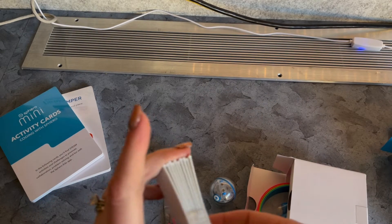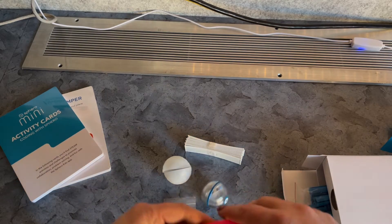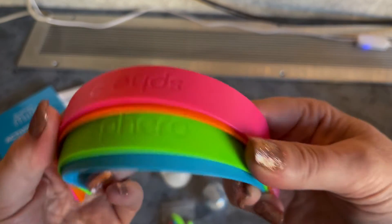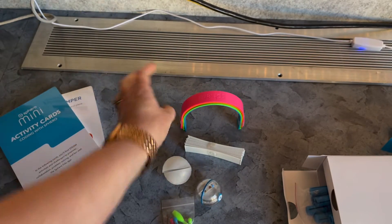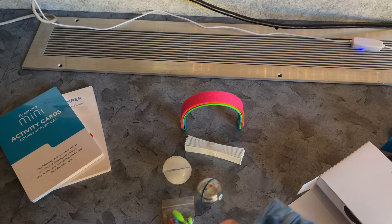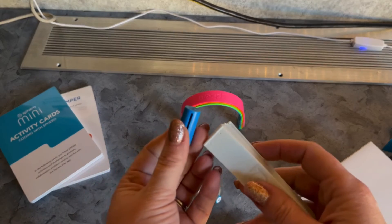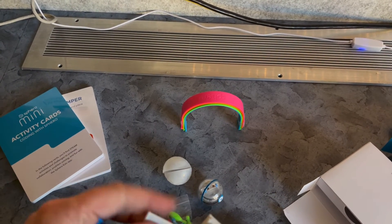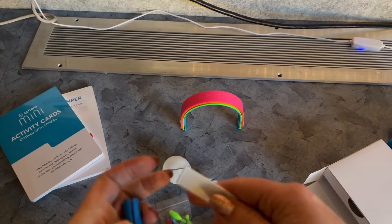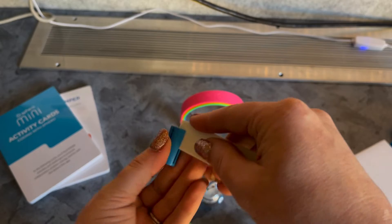The construction set includes pieces that look like walls or separators we can use to restrict movement, plus four little tunnels we can set up to enforce that the Sphero needs to go under them to be considered correct. We've also got little wall holder pieces, so we could build a small maze for our Sphero by sliding those walls into the holders.